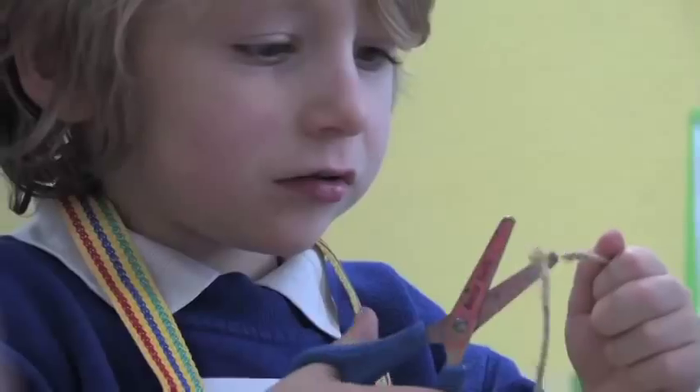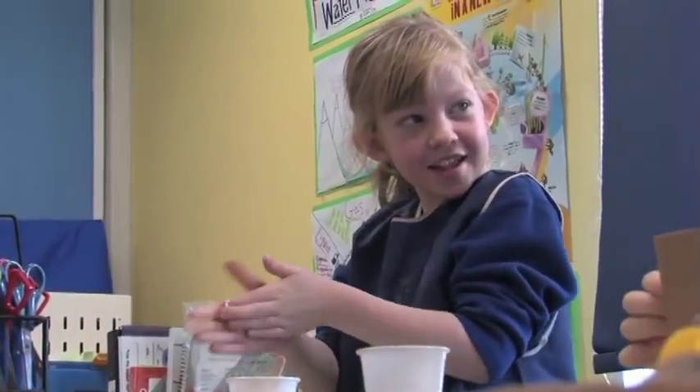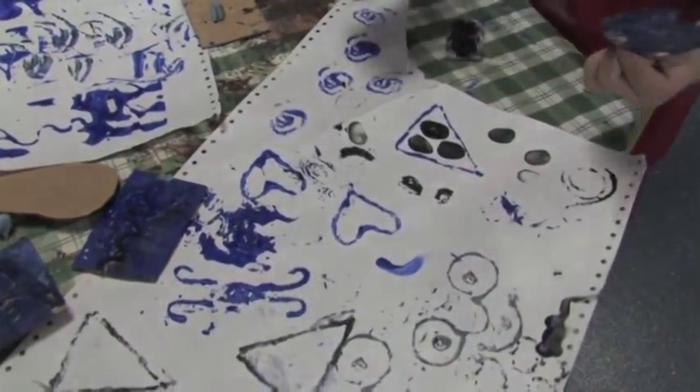When we painted them, we made stamps out of string and cardboard, then took the string onto the cardboard, put the string into paint, and we were printing different patterns on.